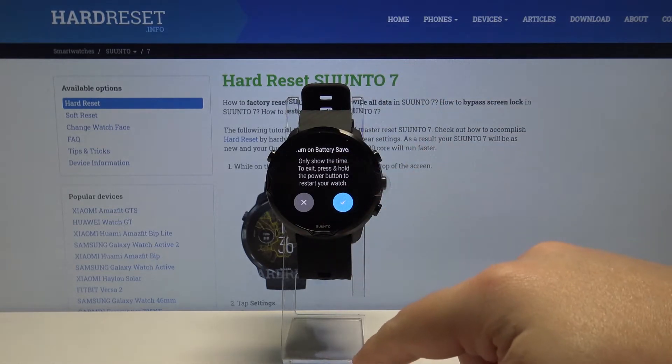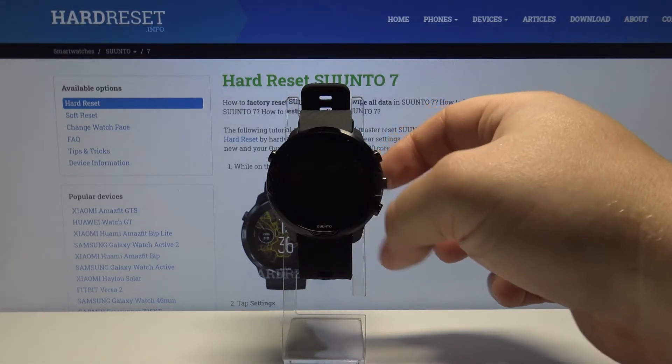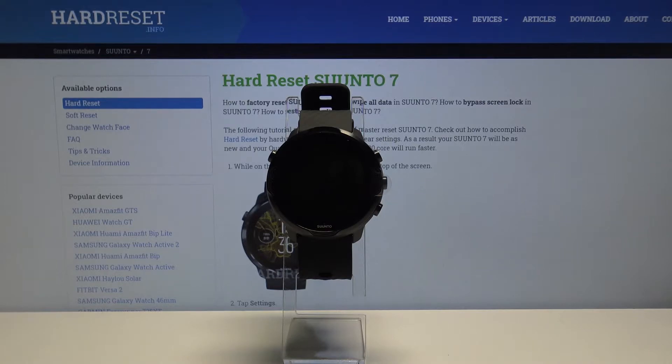Here, scroll down and tap on the check mark to confirm. Now let's wait — our watch will reboot and it will enter the power saving mode.